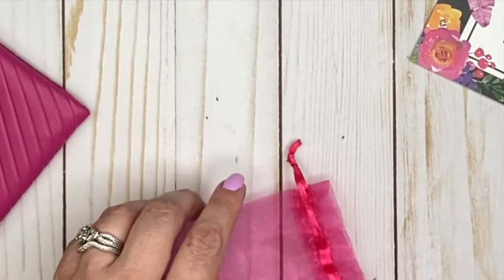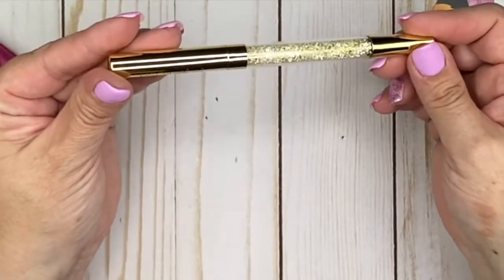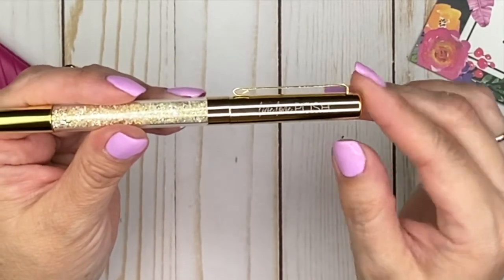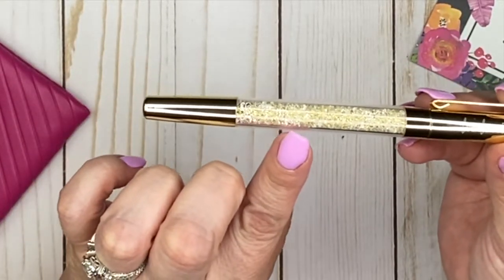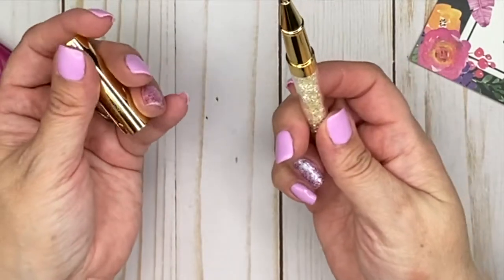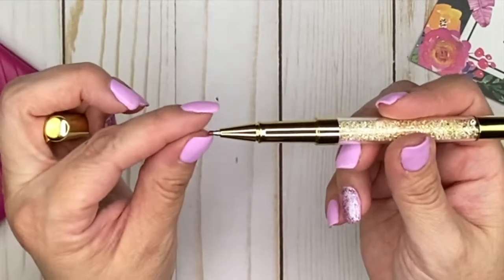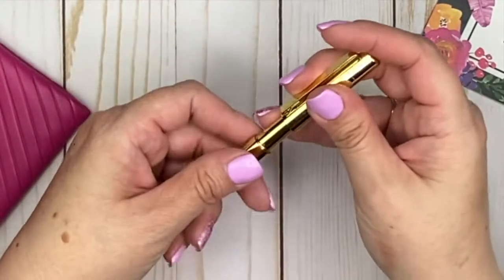The next thing we have is a gold Posh gem pen. Look at how pretty this is — it's got 'Live Love Posh' etched into it. I love the gold hardware, and it has these really pretty little gems mixed with gold and clear. It is a gel pen with a little protective cap on the ink. I love this pen — it's really pretty.